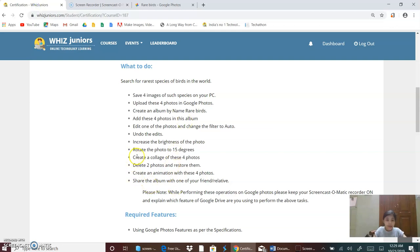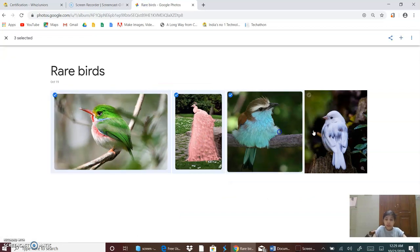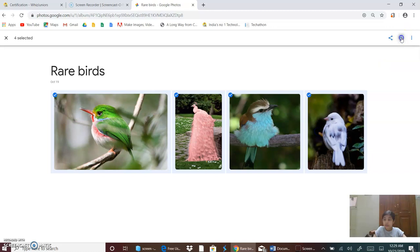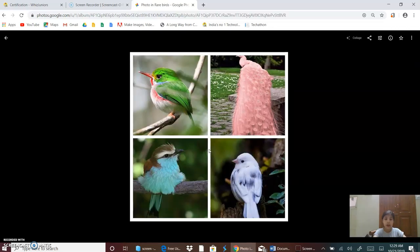Now I will create a collage of these four photos. So I will select these photos and then create a collage. Now it is creating a collage. And now this is my collage. So now I will go back.